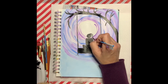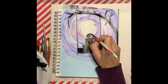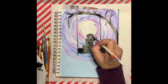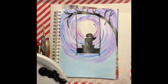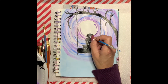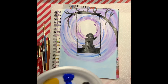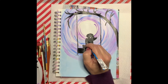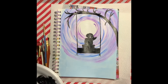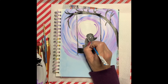Now you're going to paint in her ponytail — very simple, this is just like a backward S. I'm just adding in a little bit of her arm. Again, there's no right or wrong here.